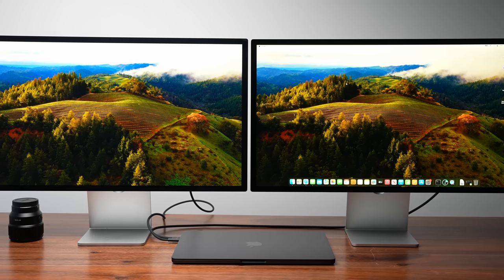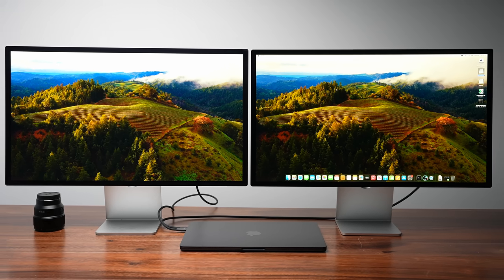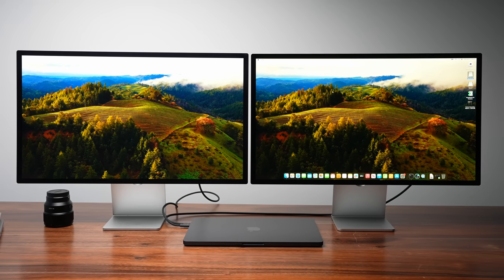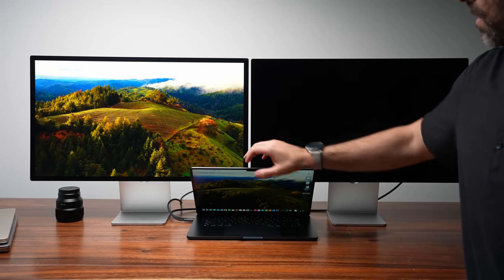The other change with the M3 MacBook Air 15 is you can now have two monitors connected to it at the exact same time, but there's a catch. The laptop has to be completely closed. As soon as you open it up, one of those monitors stops working, which means you need an external mouse and keyboard in order to use it, because if the display is closed you no longer have access to the keyboard on your laptop.